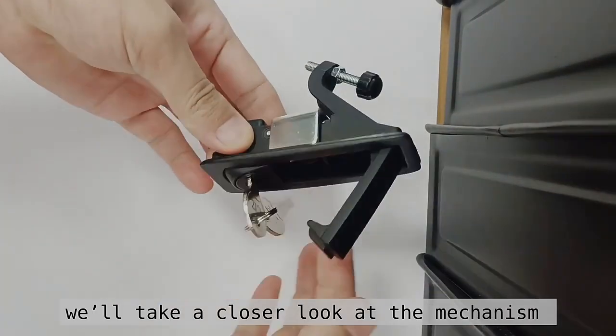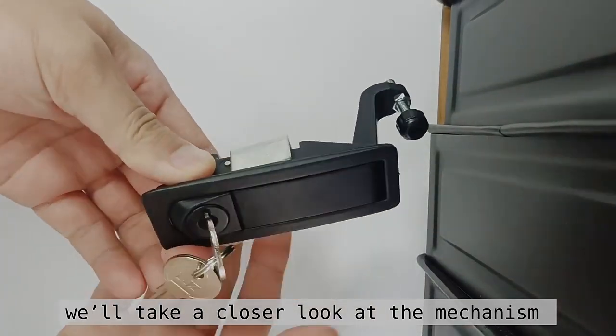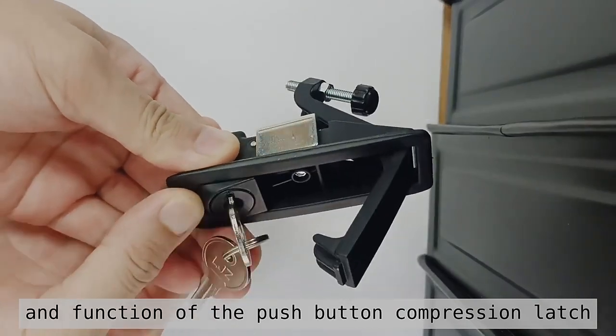Thank you for watching the video today. We'll take a closer look at the mechanism and function of the push-button compression latch.